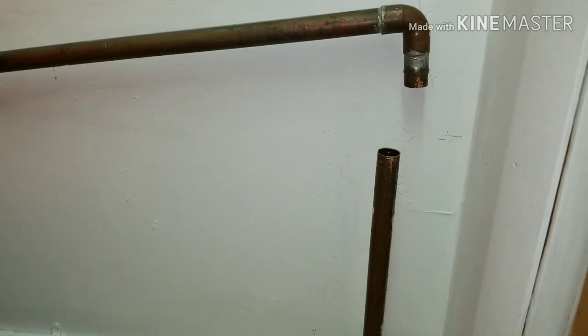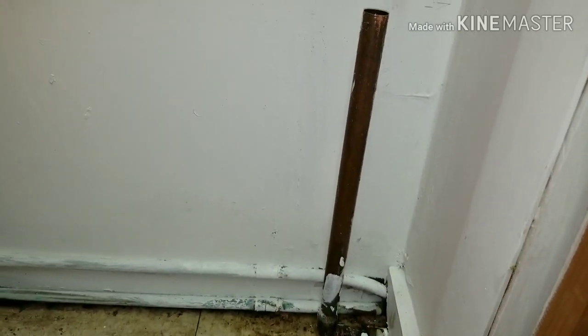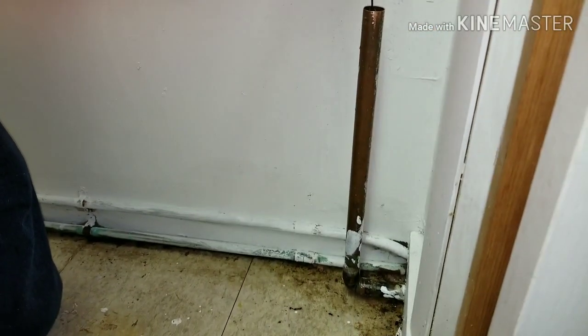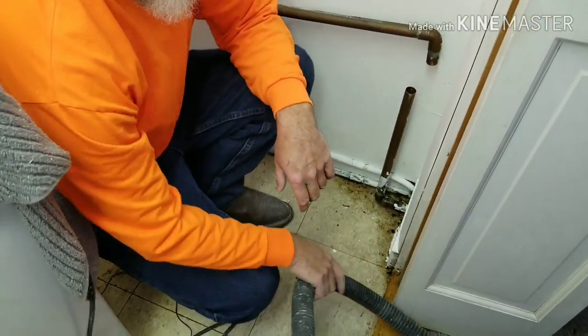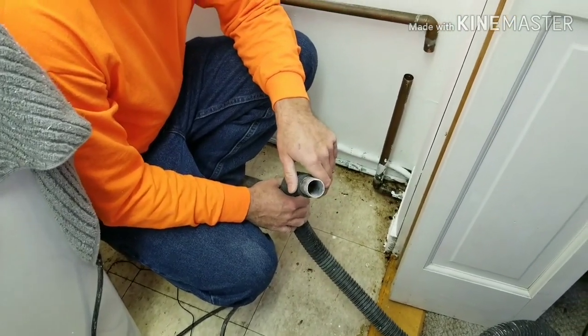When we cut the pipe it was still filled with water, which gives us the impression that there is still a blockage somewhere in the system. We are just going to use a coat hanger to see if there are any obstructions down there. Nothing from here to the elbow, but we found that there is still water in the drain pipe. So we are going to take our shop vac and blow air through it to see if we can remove the obstruction.